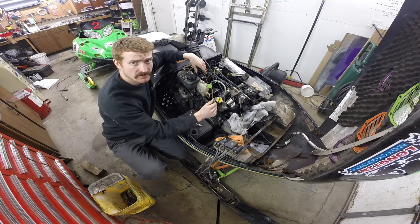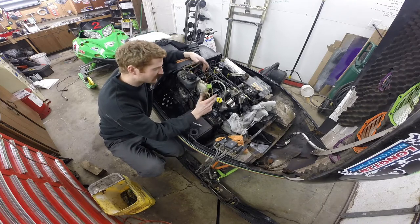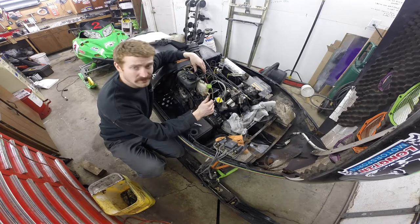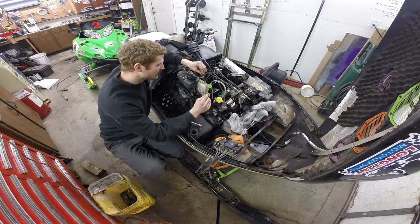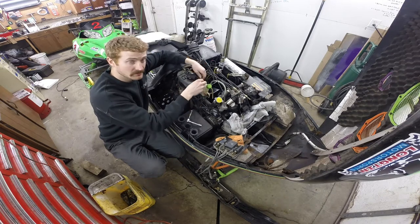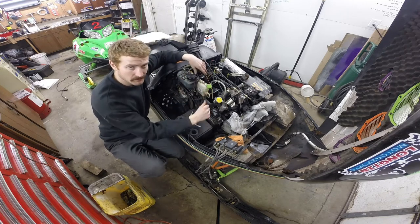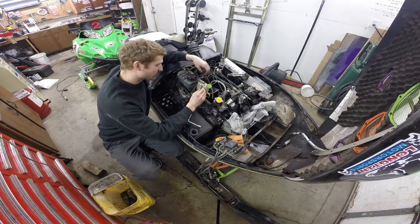I'm pretty sure all the temp sensor does is turn on a light anyway. If it gets hot and melts down, it gets hot and melts down, but it's just a stock motor — still has the oil pump, nothing real fancy going on. It really shouldn't be getting that hot. I'll probably change my mind and leave it in, but the wires are all melted and exposed and it's in pretty tough shape. I'm going to check the book and try to figure this out myself.